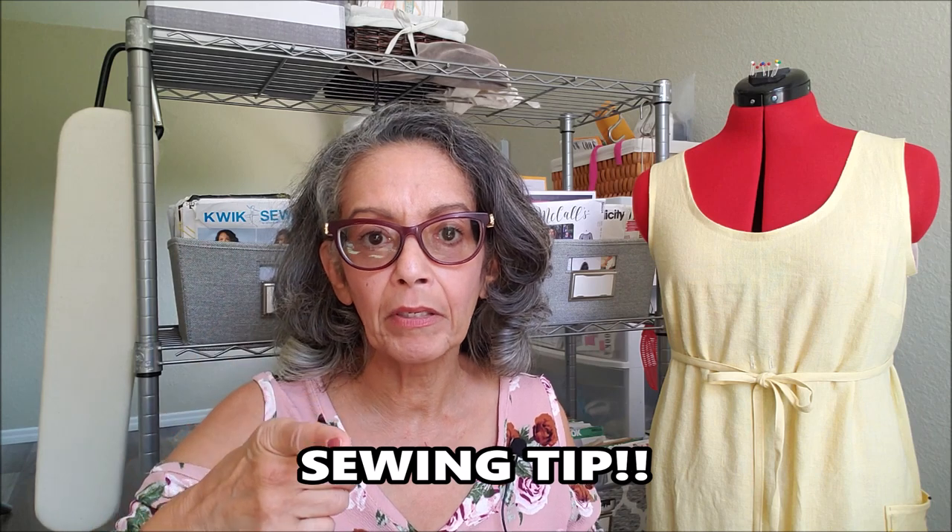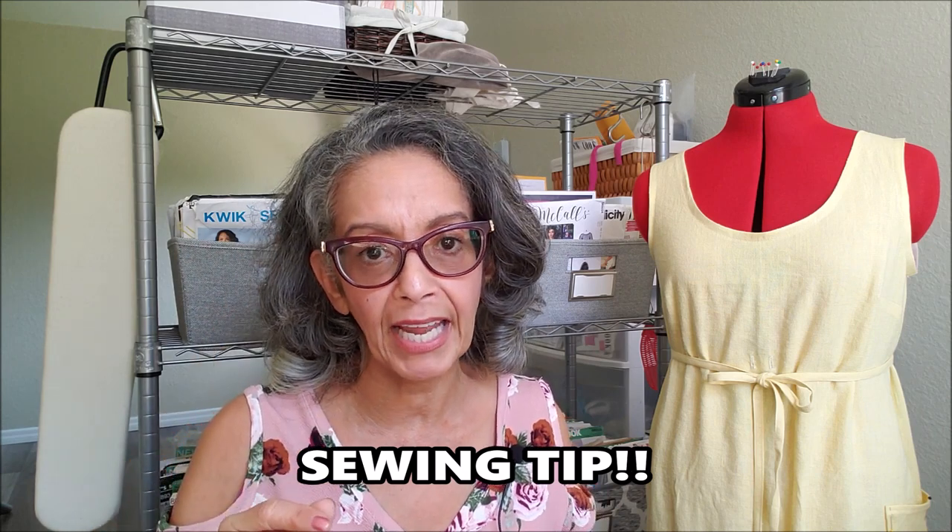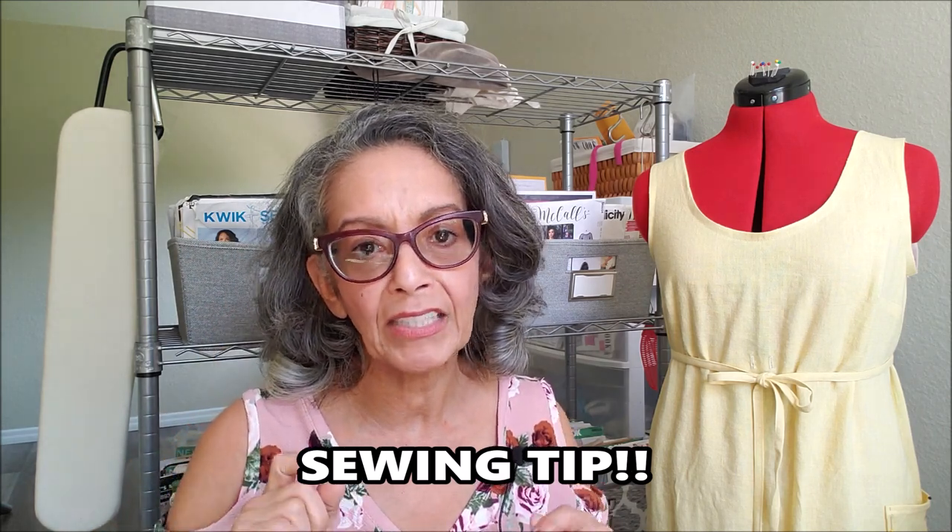Here's a quick tip: because I try to sew every day, even on those days that I don't have a lot of time — and I know that's a lot of us — I go in my sewing room, I set my Alexa for 30 minutes, and you'd be amazed what you can get sewn in 30 minutes.